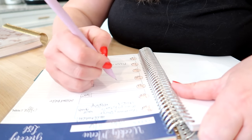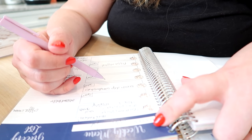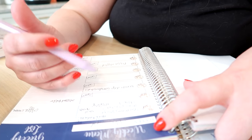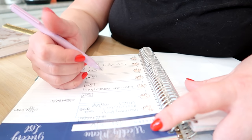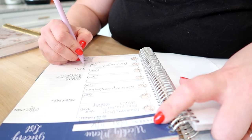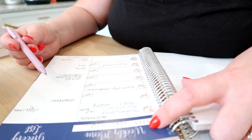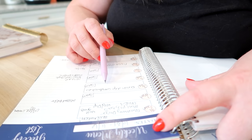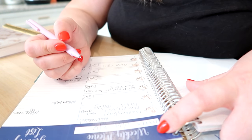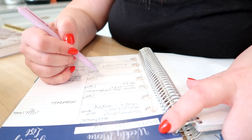Crock pot meals are always good for busy nights, so I'm putting French dip sandwiches on Tuesday. I'll use Pioneer Woman's recipe — she calls it drip beef and uses fresh rosemary and thyme, which I already have on hand. I'll buy some rolls to go with it and use the mozzarella from my freezer. On the side I'll make a fruit salad, and I think we have a bag of fries in the freezer too.